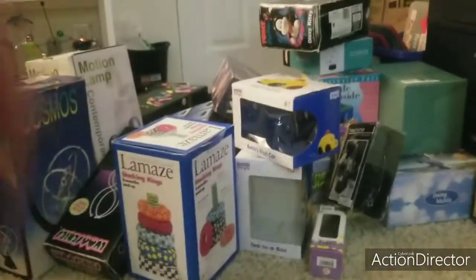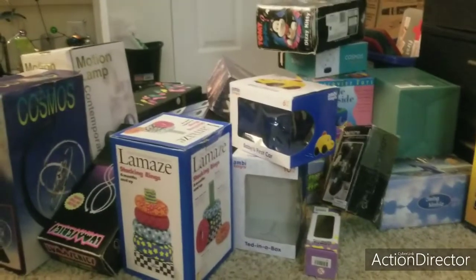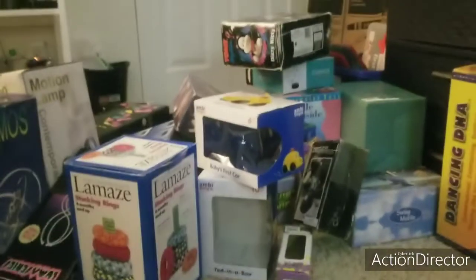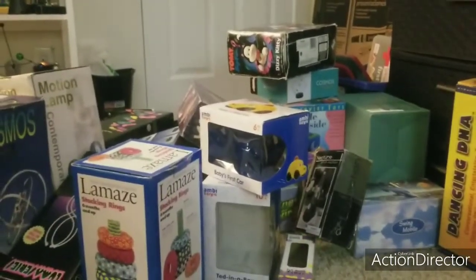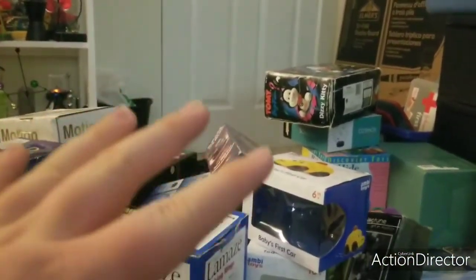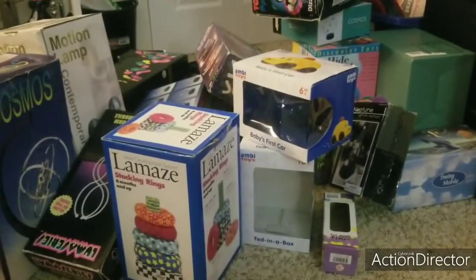So thank you guys so much for watching my bigger version of the collection of all Baby Einstein boxes. Please stay tuned for the newer video tomorrow. The tubes are actually up there. So please like and share this with friends — I hope you guys like this video. Thank you guys so much for watching. Hopefully you guys stay tuned for the video tomorrow. Bye!